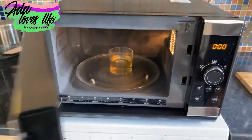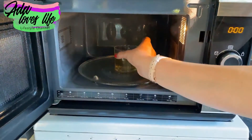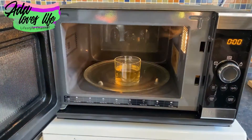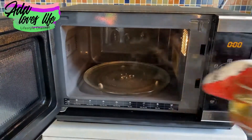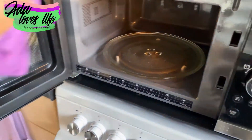Once the time is finished, open it and take out your container with the vinegar. Make sure you use a kitchen cloth or kitchen towel — don't use your bare hand like I tried to do. I'm telling you from experience: it is really hot.